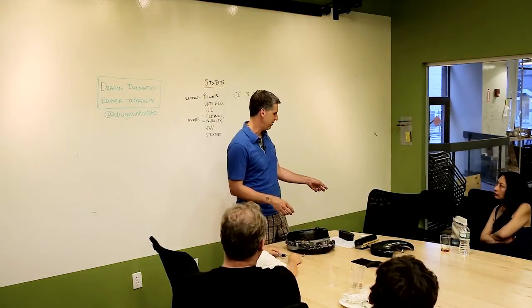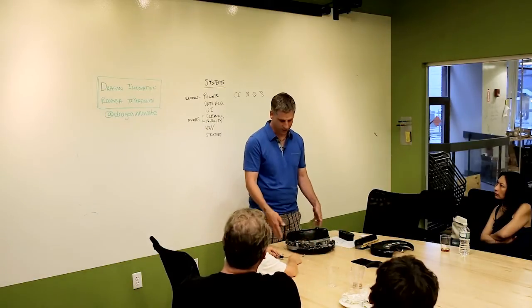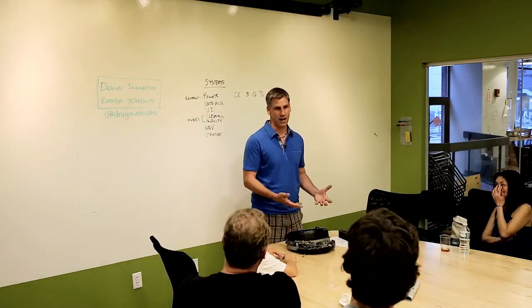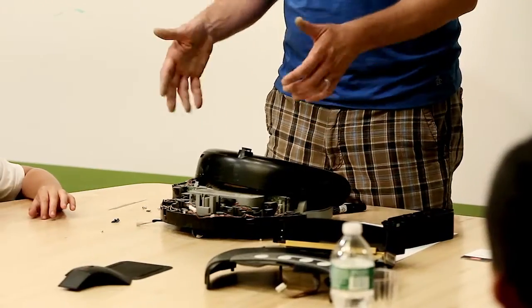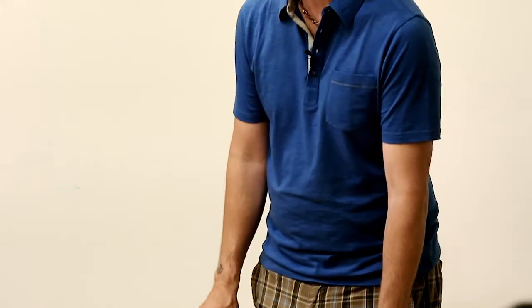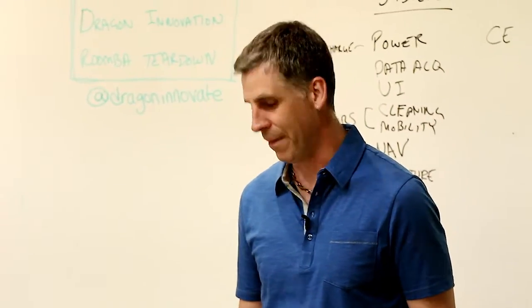Then we had all sorts of exception cases. The classic is the lobster trap - underneath a chair where the legs are just slightly wider than the robot. Other robots would get in there and get fuddled, and if you don't have mobility, you're not cleaning - you fail. What we would do is recognize a certain hit pattern and then trigger escape behavior. Same thing with the saggy couch and anything else like that.